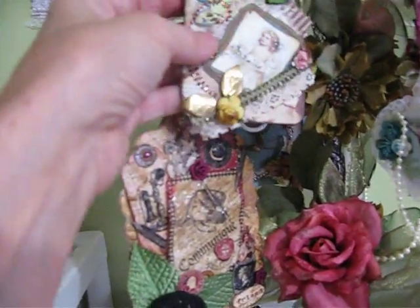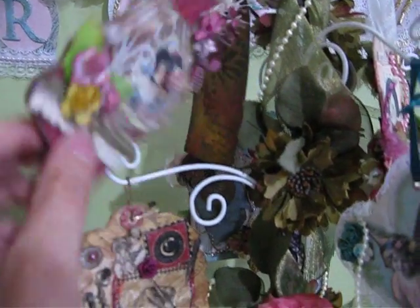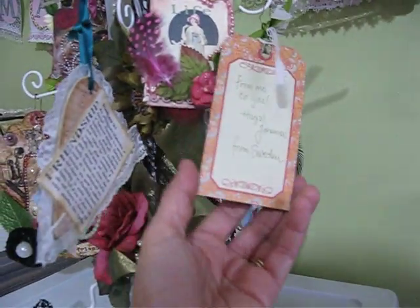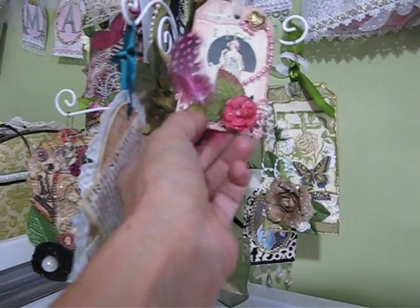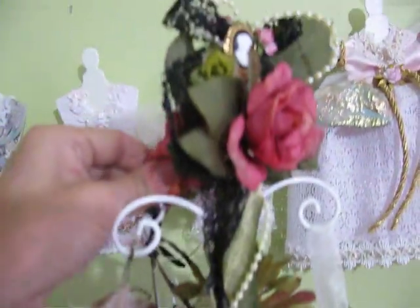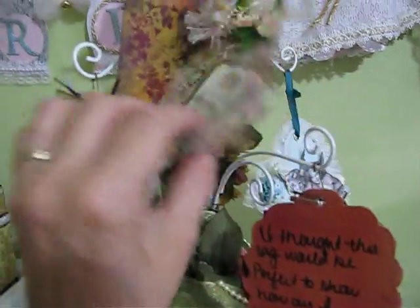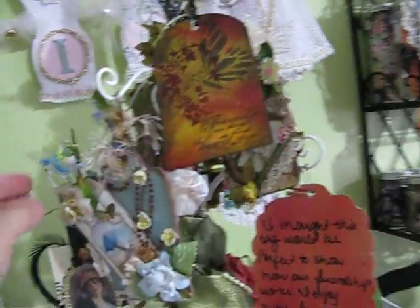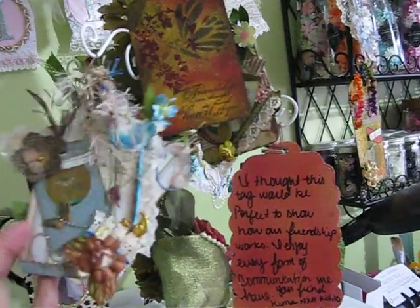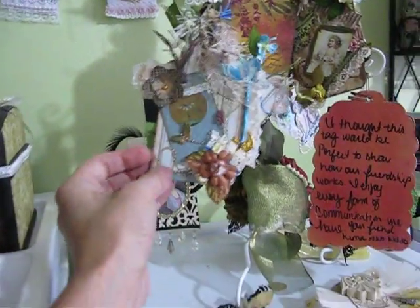This one is from DK Kravik — Debbie — she did a reversible one, isn't that beautiful? This one is from Johanna, that's Pojo, and this little one I did — it's reversible also, let me turn it around so you all can see it. This one is from Debbie, and this one is from Mona. And this one is from Debbie also — I'm sorry — this is Debbie.